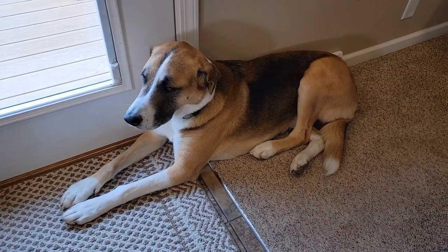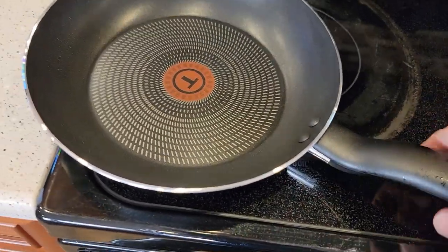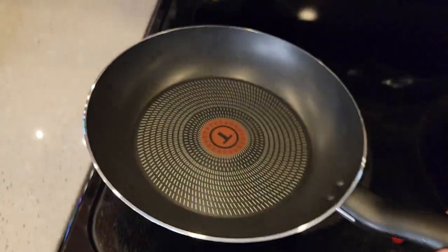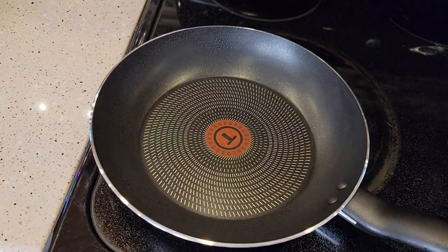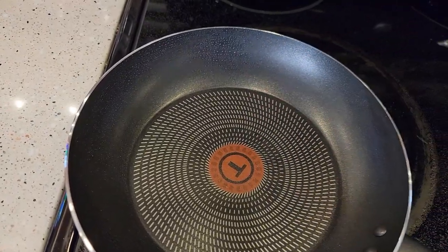Miss Fiona is giving me a hand today. If you put them in the dishwasher, see how this is shiny right here in the bottom? That may discolor if you put them in the dishwasher, but it won't affect the surface. You're also not supposed to cut on there with utensils.